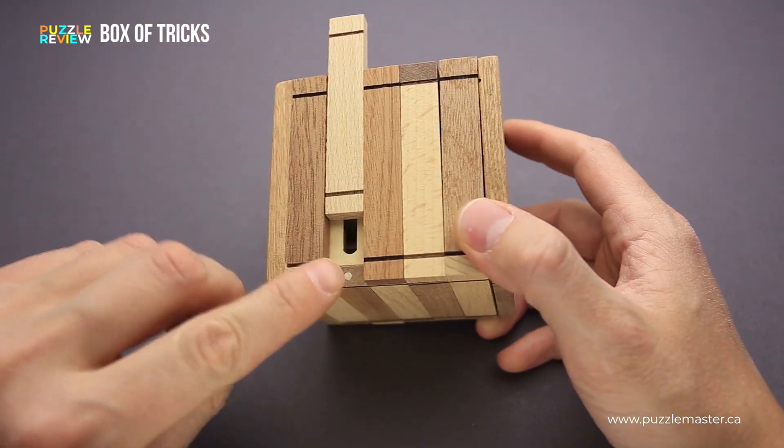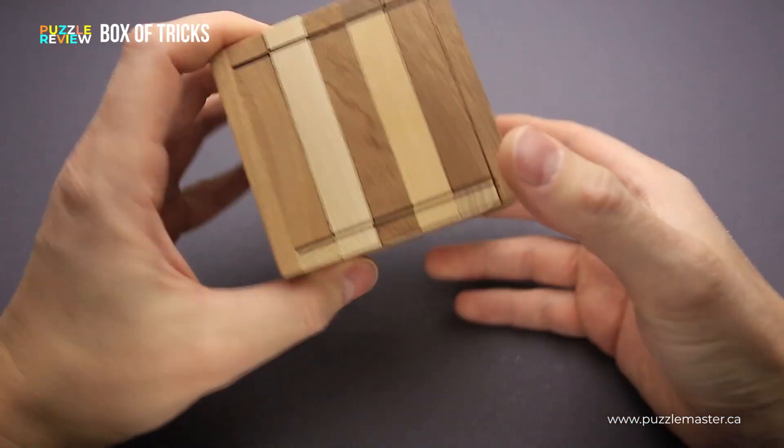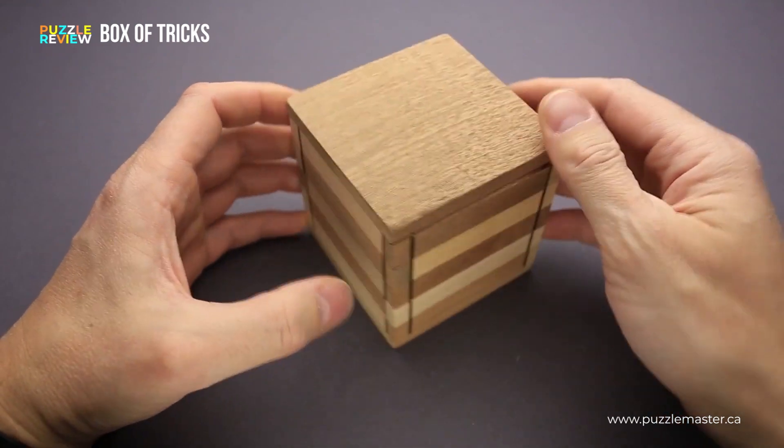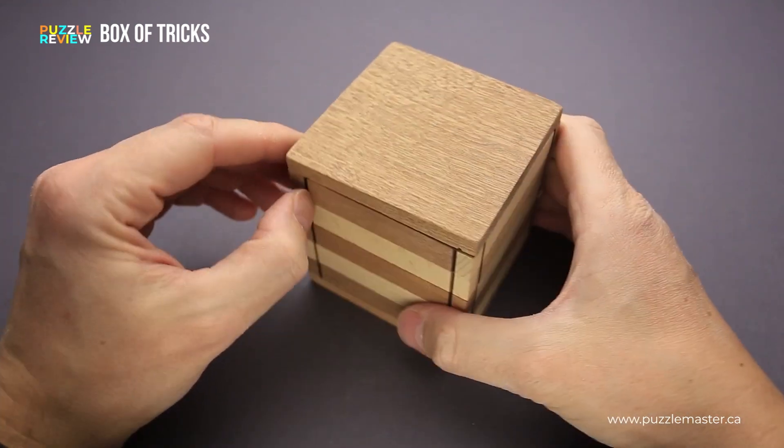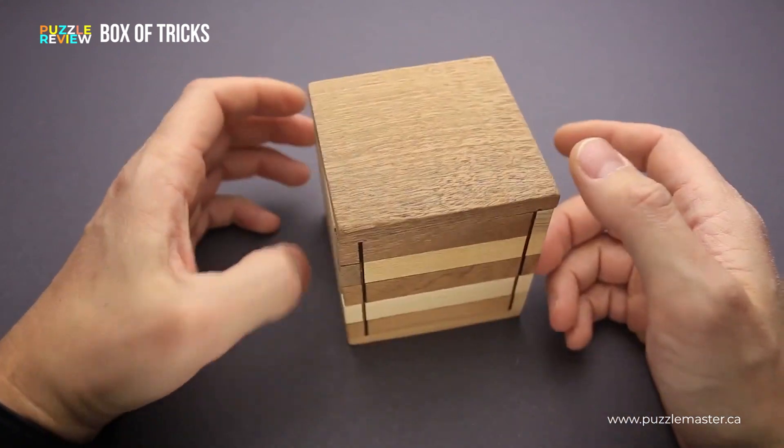The panels, as you can see, are held by small magnets. So when you just hold the puzzle in your hands, they don't slide. But when you want to move them, you can easily move them left, right, or other directions.